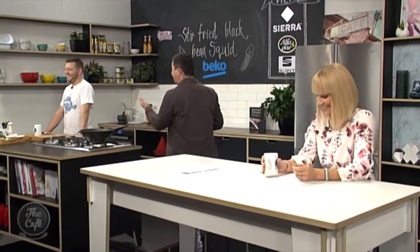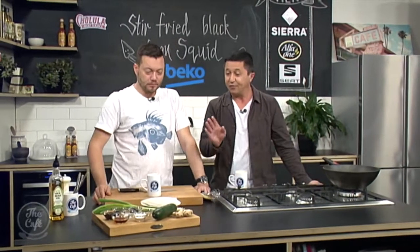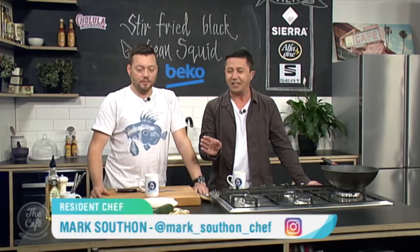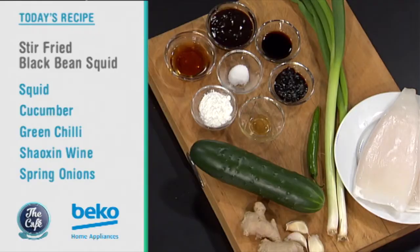There'll be no peas that need fishing out of Mark's dish today — there's no peas in this dish, surprisingly. There's lots of green things in it. It looks very simple but it's going to be tasty. We've got stir-fried squid with black bean sauce. This is one of my favourite sauces in Chinese cookery.